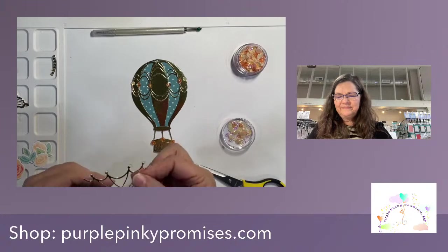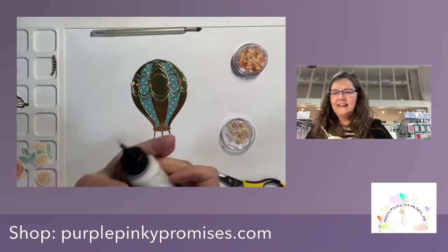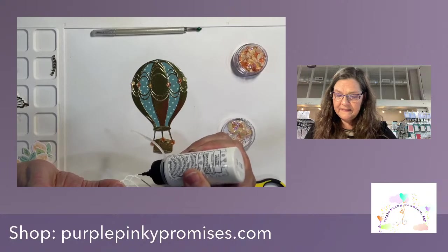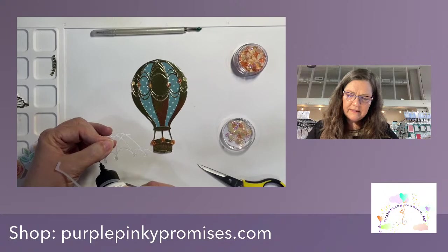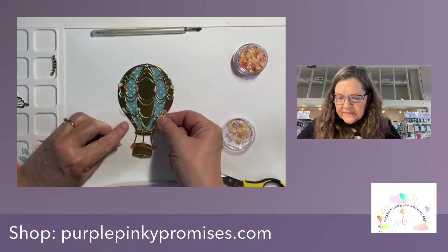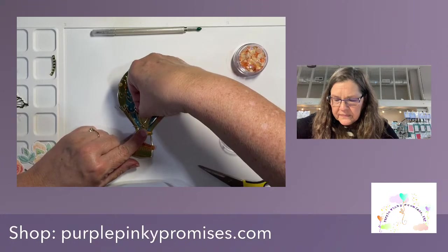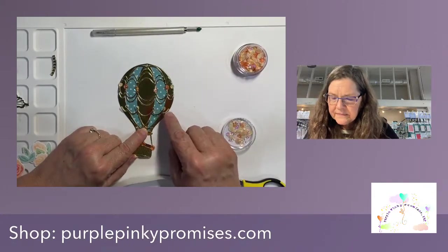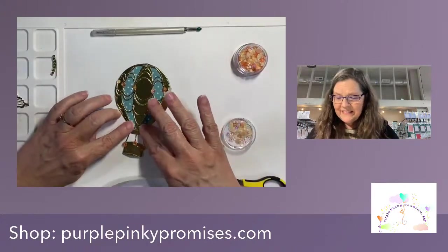Let's try a little bit of glue there. I did not put my lid on — see, I'm the worst when it comes to that. I'm not sure how well glue is going to do in these little areas. Let's hold there.